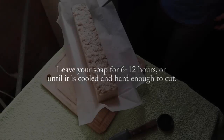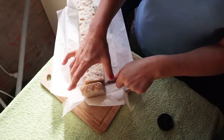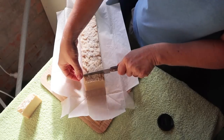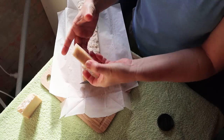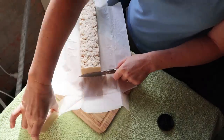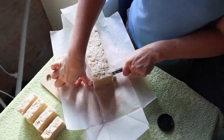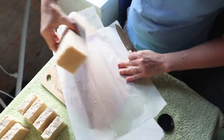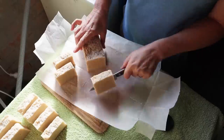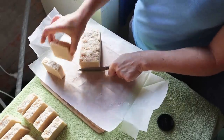There it is — the final soap. It's a really lovely soap with a beautiful lather. Leave it for about six to twelve hours, just until it's cooled and hard enough to cut. I'm cutting it the same day — it's only about four hours later, still a little bit warm in the middle but hard enough. You don't have to wrap hot process soaps because they've already gone through their gel phase and are completely cooked. They still benefit from about three to four weeks drying time to make them nice and hard, depending on how much water you added.